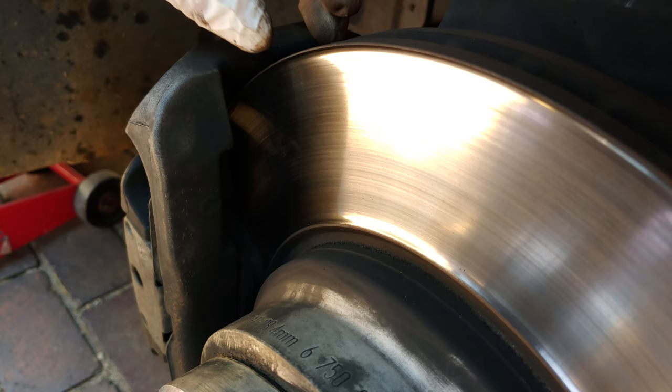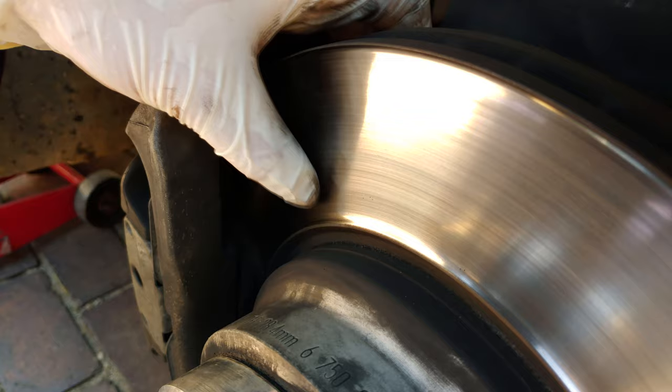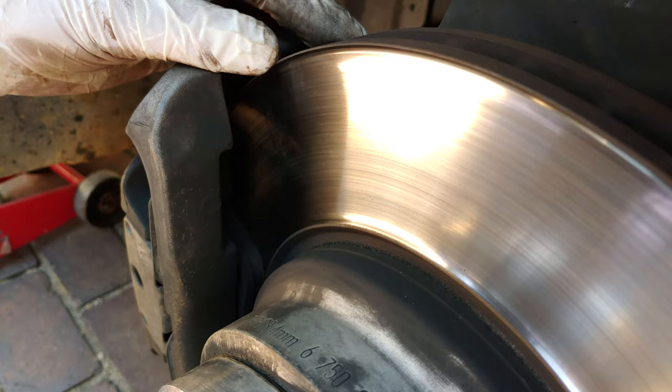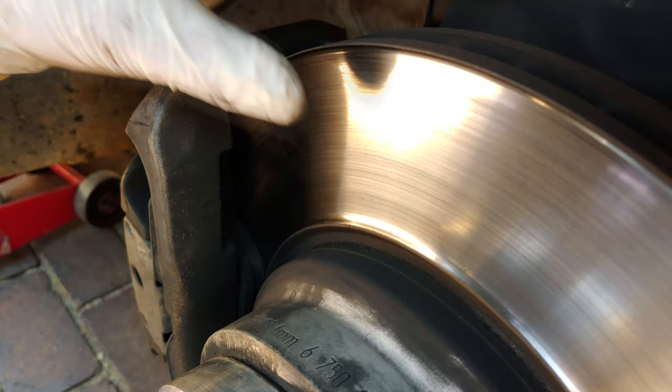A tip: don't be fooled by the lip alone. Just because there's a lip doesn't always mean you need to replace the disc — as I showed, the disc on the back of the car was still fine. Also, sometimes people get the disc skimmed and it looks brand new — no lip, no groove, completely flat — but when you measure it, it's thinner than the minimum thickness and still needs replacing. The minimum thickness relates to heat dissipation.